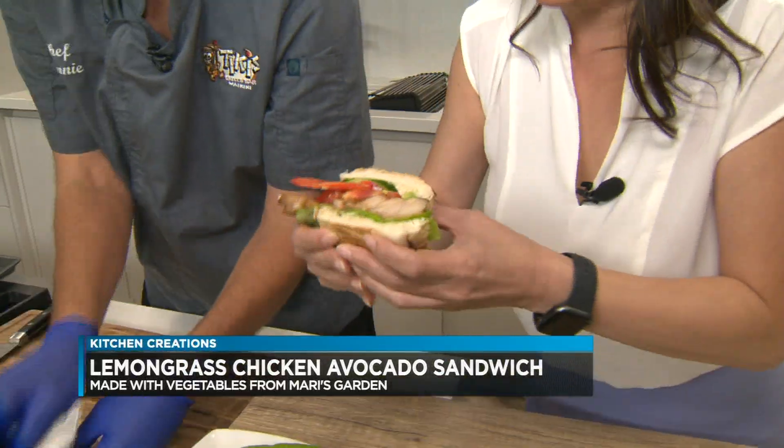Look at this thing. Mmm. Thanks, Chef. You're welcome. That is really good. The lemongrass chicken is so fine. That is really good!